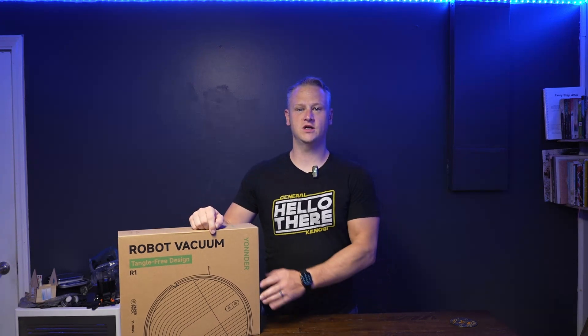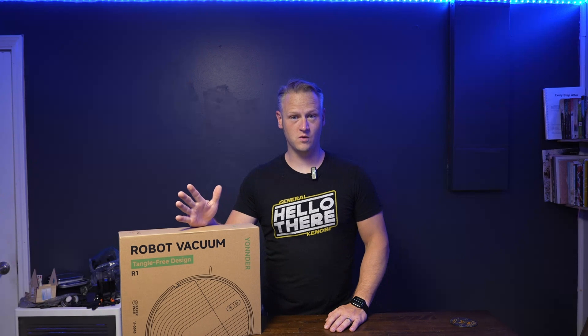Welcome to Daniel Reviews. I'm Daniel Goodwin, and today we are looking at the Yondor R1 Robot Vacuum. Let's get into it.